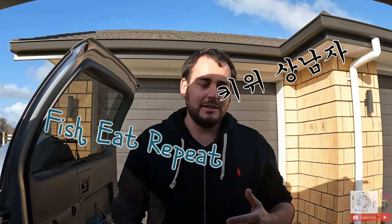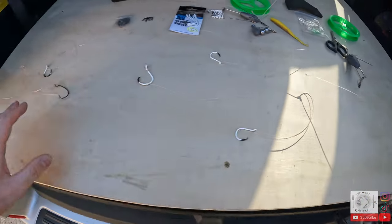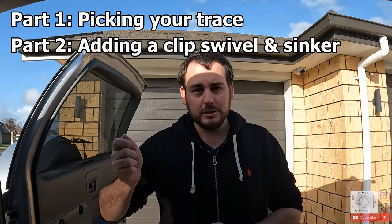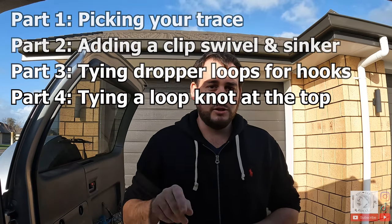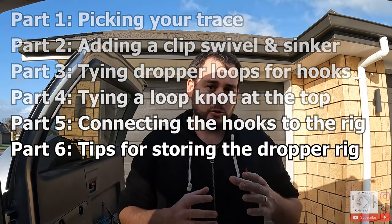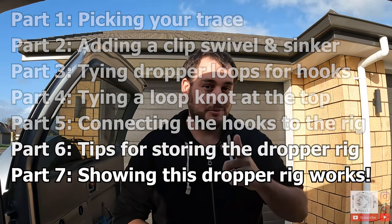What's up Legers, it's Dave Fishy Rapi here aka Kiwisangnamja. On today's video I'm going to show you how to quickly and easily make the perfect dropper rig for drone fishing. Part one is picking your trace and trace length, part two is attaching your swivel to your sinker, part three is tying up each dropper rig loop, part four is tying your top loop to connect to your main line, part five is how you connect your hooks, part six is storing the rig, and part seven — most importantly — is showing that this rig actually works really well.